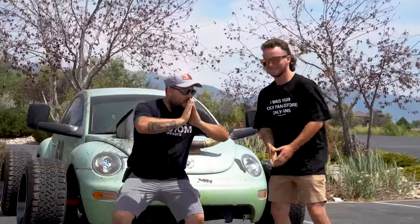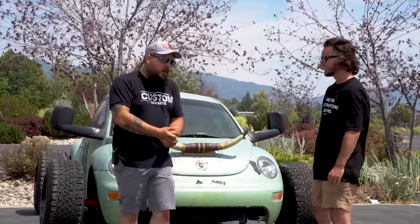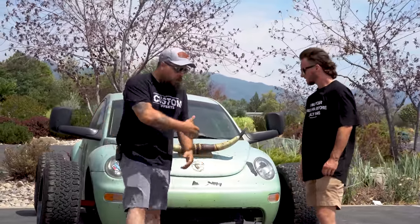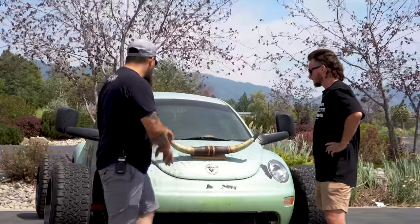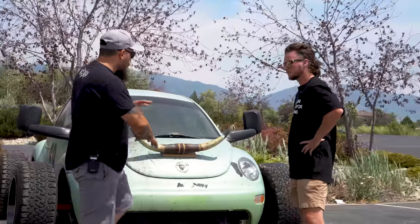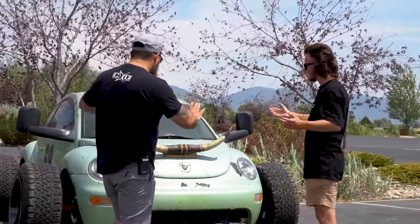Hey guys, it's Dustin with Custom Offsets, Custom Offsets TV on YouTube, and today I'm here with the one and only Thug BMX. What up guys? Anyway, we're going to do a quick walk-around on the one and only Beetle here behind me. So let's jump right into it — let's get started at the front. Take us around everything that's going on with this thing, because there is a lot of stuff with this build.